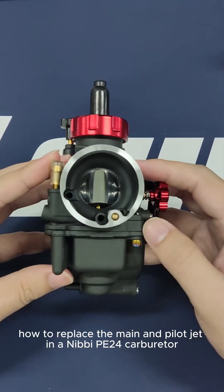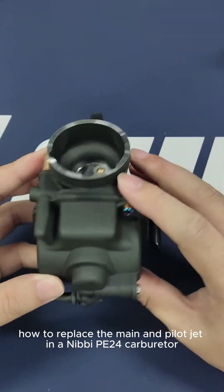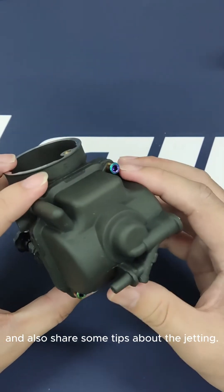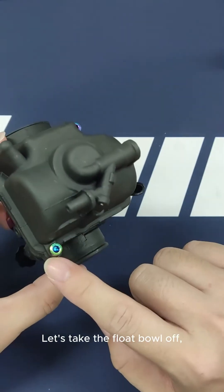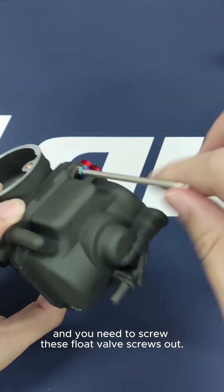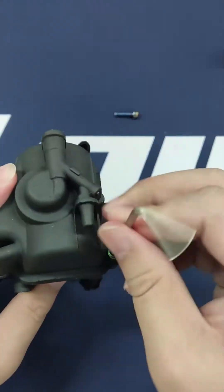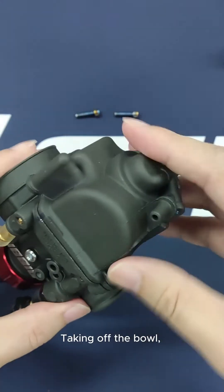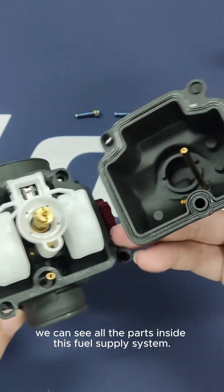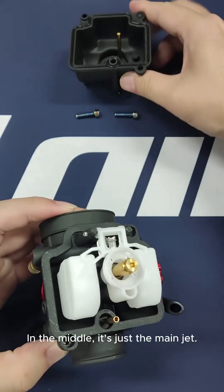Today we'll show you how to replace the main and pilot jet in a Nibbi PE24 carburetor and also share some tips about the jetting. Let's take the float bowl off — you need to screw these float valve screws out. Taking off the bowl, we can see all the parts inside this fuel supply system.